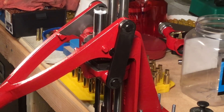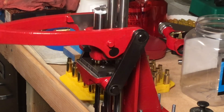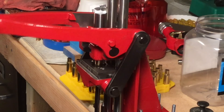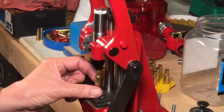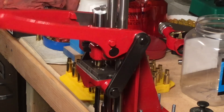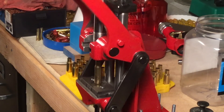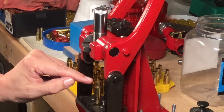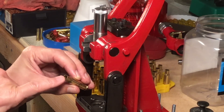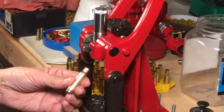We want to feel the collet closing and squeezing the neck onto the mandrel — like that. But we don't want to feel any drag as we release the case, because if we do, that drag is going to cause the case to stretch. The recommendation is to give it a half a turn and run through a second time, and this will increase the accuracy of the neck sizing.